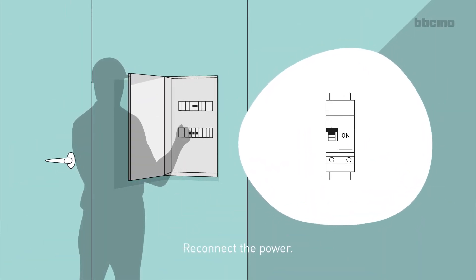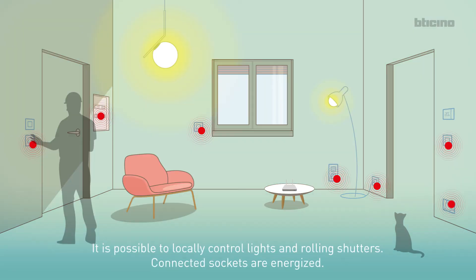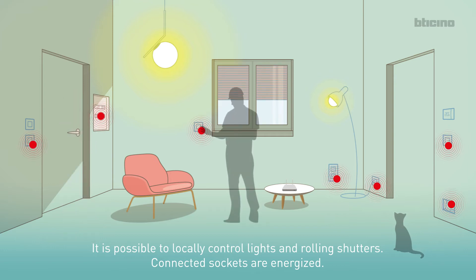Reconnect the power. The LEDs of all the devices turn on red steady, with the exception of the wireless LEDs. It is possible to locally control lights and rolling shutters. Connected sockets are energized.